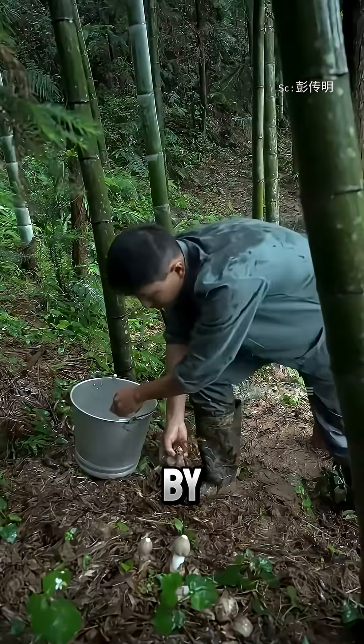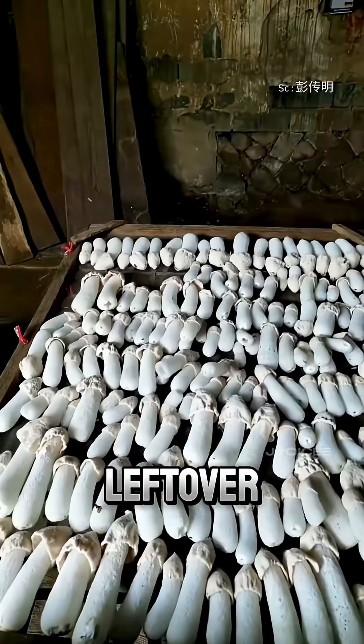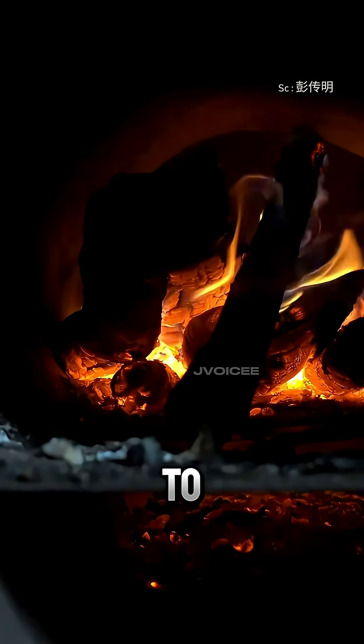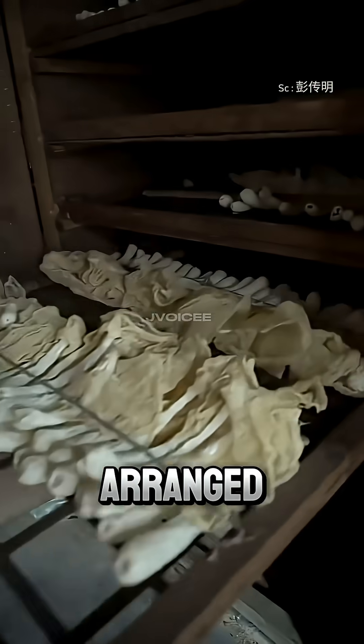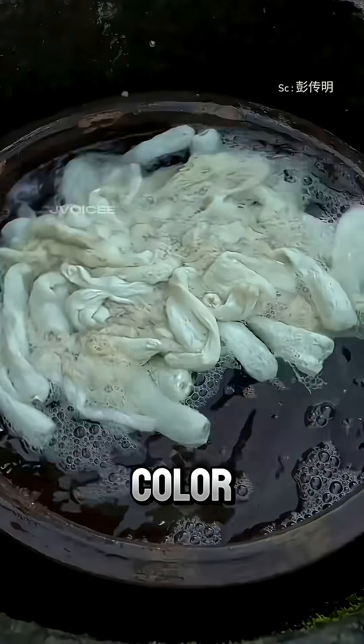Farmers harvest the mushrooms by pulling them out from the base, then gently remove the caps and leftover stems by hand. The harvested mushrooms are taken to a processing facility, neatly arranged on racks, and dried in special ovens to preserve their bright white color and natural flavor.